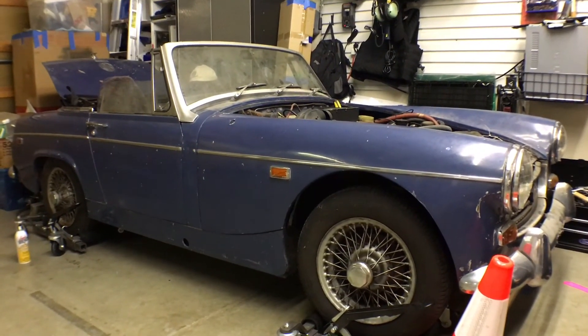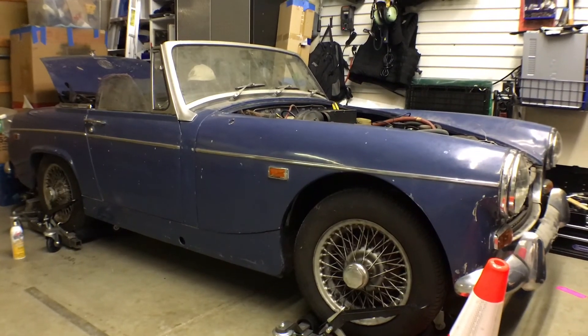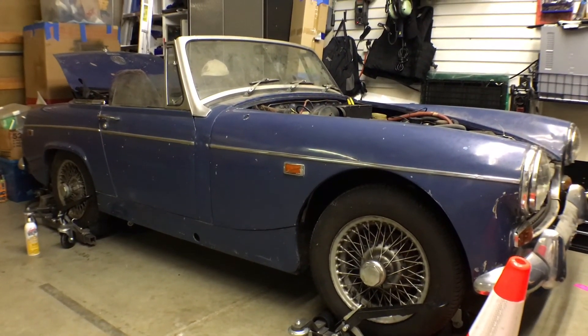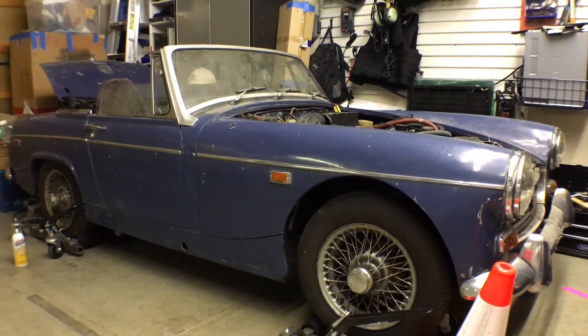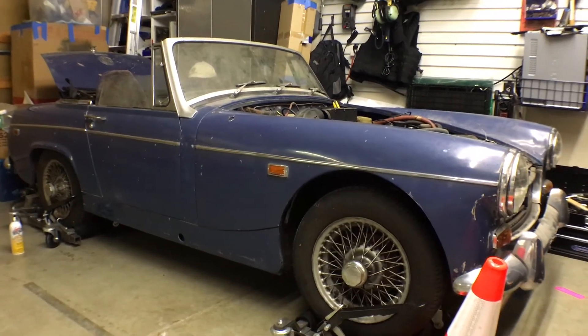I was interested in converting one of the Porsches that I had to electric, and I abandoned that because at the time it seemed way too expensive to convert and keep the same kind of performance. So I started looking for something lighter, smaller, and this Midget popped up.